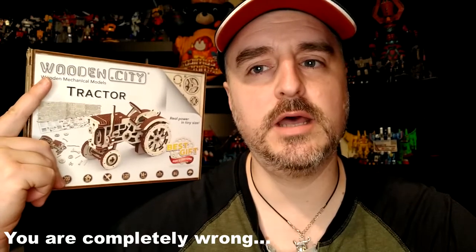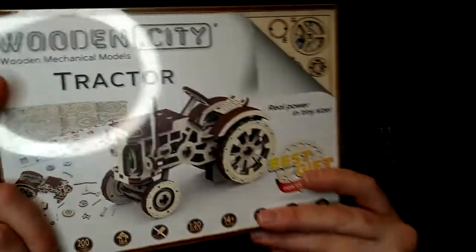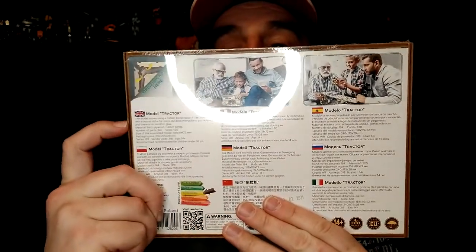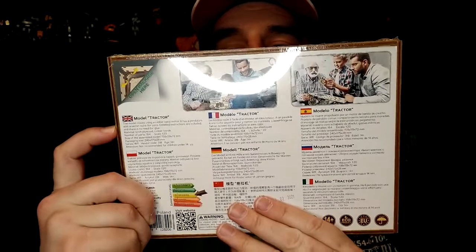This was a $29.99 item, I believe. It really appealed to me. It says 'mechanical,' so I thought parts, gears and stuff would move when I push it. Then I read on the back that the model moves using a rubber band motor, so this might actually move by itself. I'm interested.